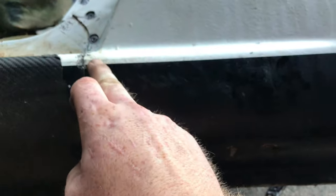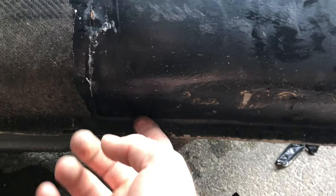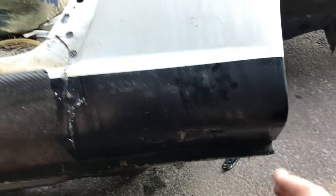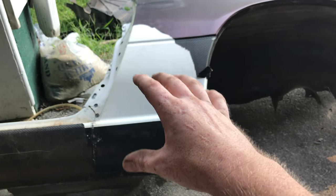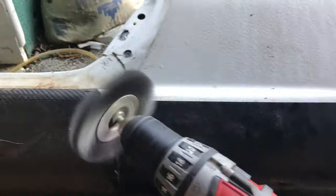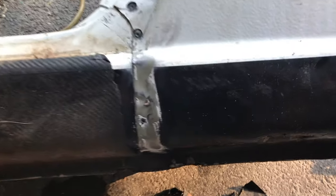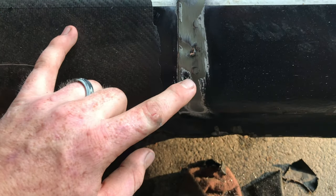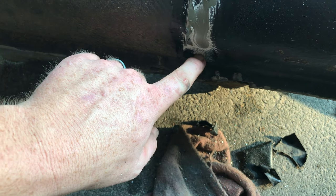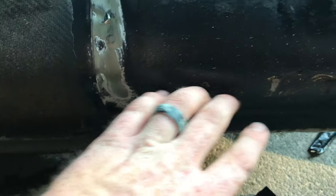We're using the wire wheel right here to clean this section up and find our spot welds. It ends right here, so we don't have to cut this section — that's really good. I wish we could have bought a new one because it would have been super easy to change out and a lot faster, but this is all we had to work with — we're risking it for the biscuit and gonna try to make it work. Now it's cleaned up: we have spot welds here, here, here, and I think another one over here.